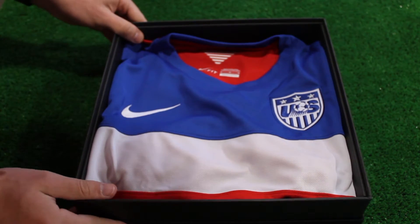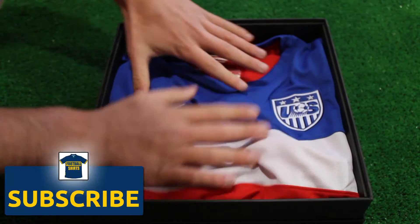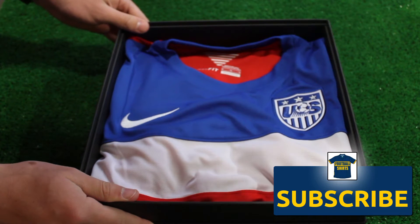This authentic on-field version uses a combination of Nike Dri-FIT technology, mesh panels, and laser-cut ventilation holes to put cooling airflow exactly where players need it most.